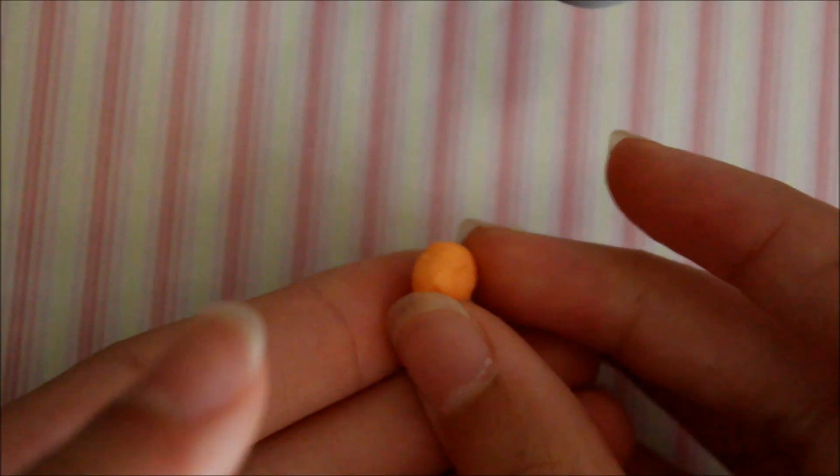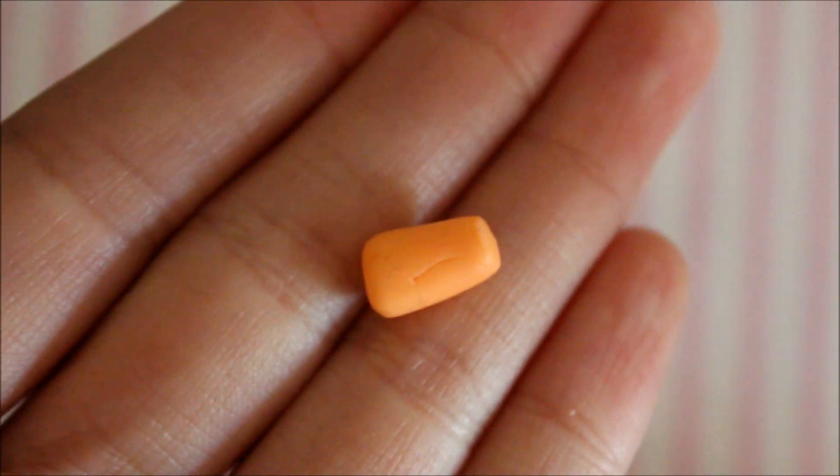Now we're going to make the actual orange juice glass. Take some of your orange clay and roll it into a tapered log shape so it looks a bit like a glass. You should get something like this, then put it to the side.